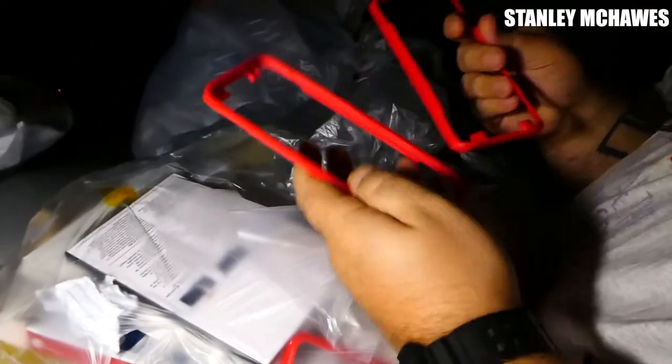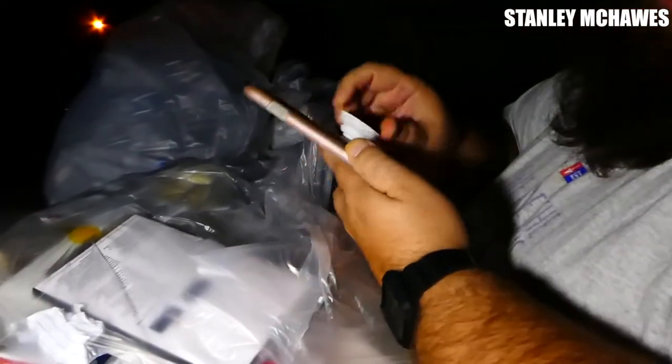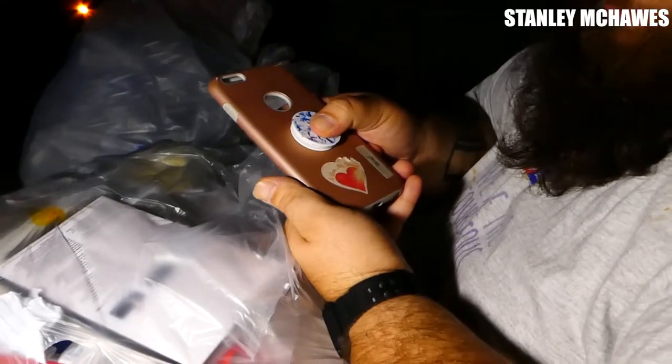We've got empty case boxes. There's a part of a case, it looks like maybe. Some more empty case boxes — quite a few of those. A cleaning cloth. Another cleaning cloth. Another case with a pop socket. Things like cases came in. More. Another cloth.